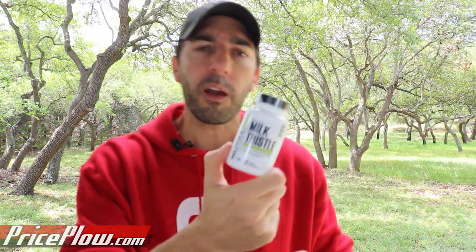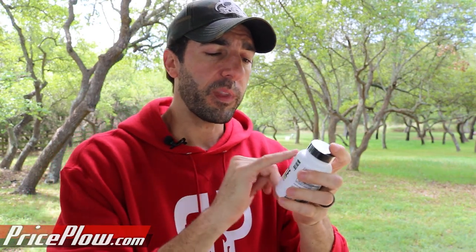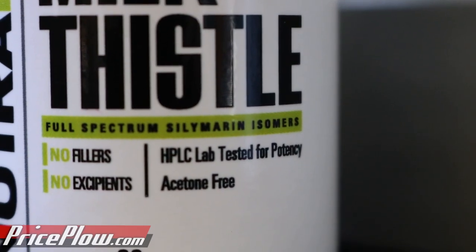As it says right up there, the story is that this is a dry extract — and by dry extract, we mean it's not solvent extracted. As you can see right here, it says acetone free. The fact of the matter is that if they don't say on the label that it's a European dry extract, then chances are it's been solvent extracted with acetone — and that's the same stuff as in nail polish remover.